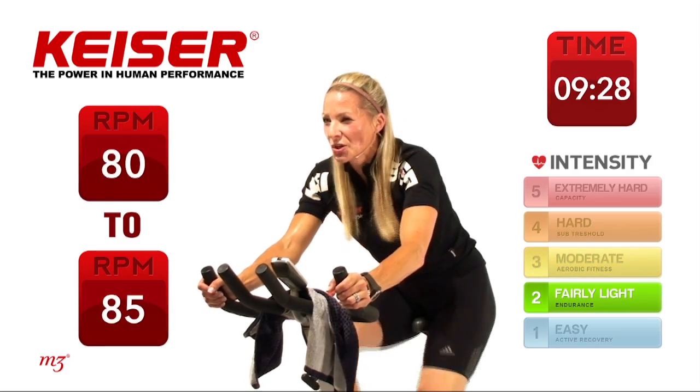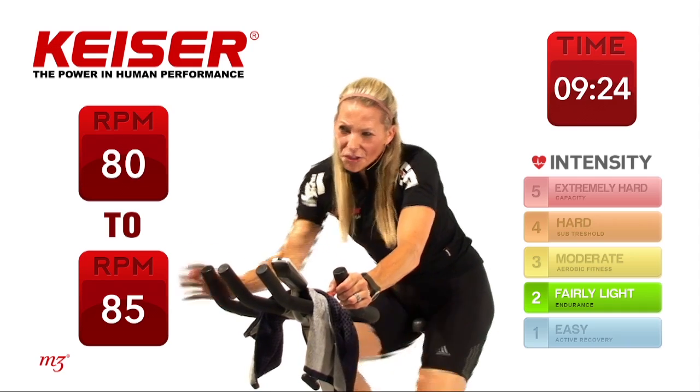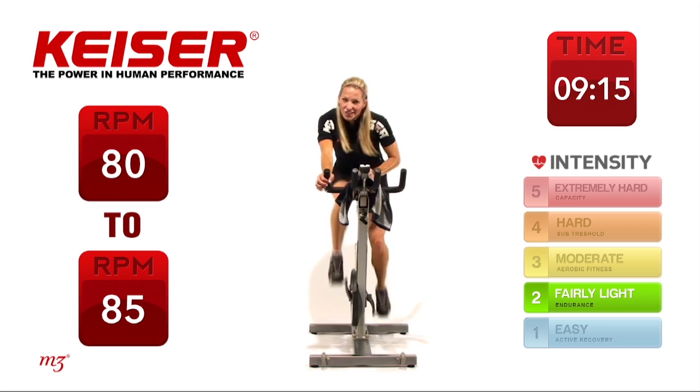Well done — slow it down. Thirty seconds recovery. Now we've done thirty, we've done sixty. The next set is going to be ninety seconds — are you ready for it? Increasing — three, four, maybe five gears. Ninety seconds, keeping it there, checking out those power output numbers.